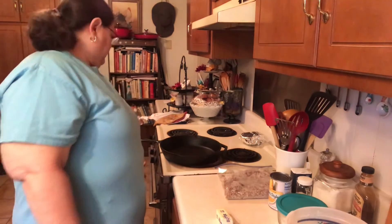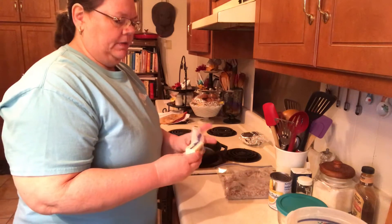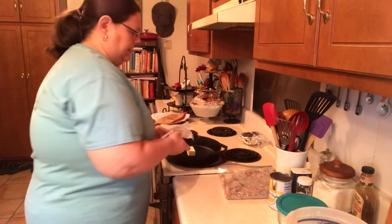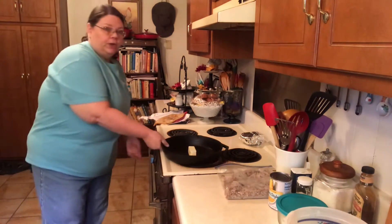Let's get started. First of all, I've got my oven on 400 degrees and I'm going to put about a half a stick of butter in this iron skillet. You want to use a big iron skillet — this is probably a 12 inch — and I'm going to put it in the oven and let the butter melt.